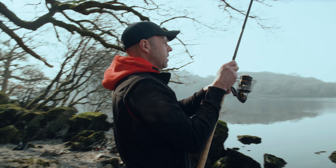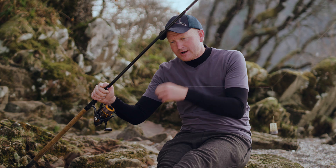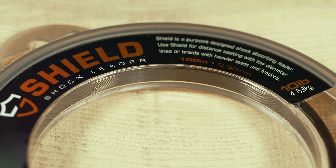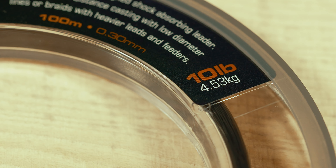That's on. But you can't cast a heavy feeder full of bait all day straight off Braid. And that's why we've got a 10 pound shield shock leader. That shock leader takes all the grunt of the cast, all the hammer from bringing the fish in, dragging your feeder up over all them rocks. So a strong shock leader to cast off and take all that grunt — really important.